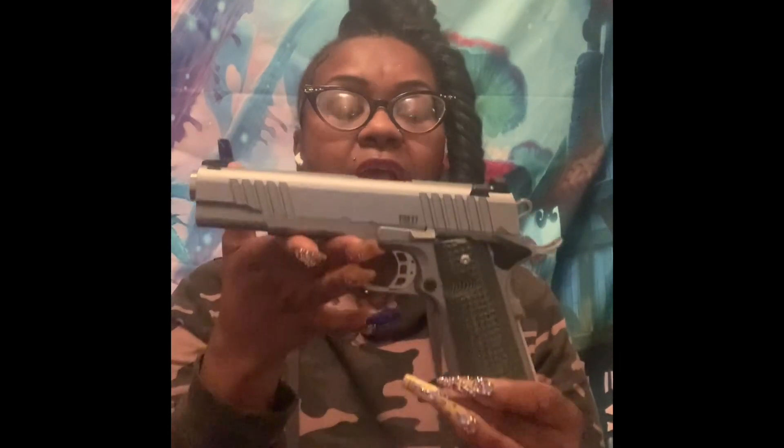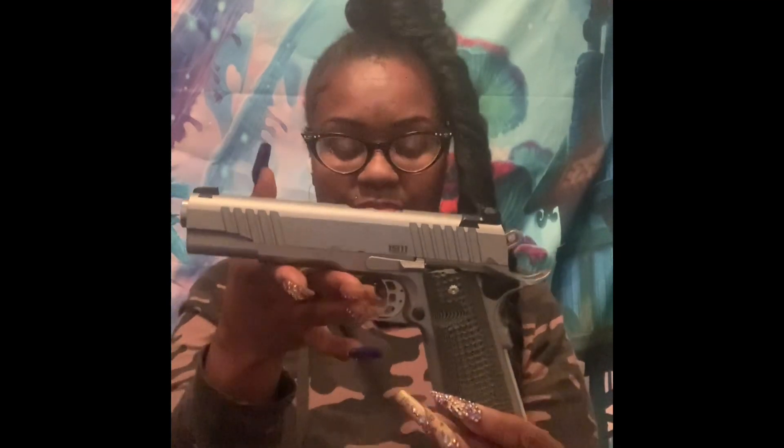This is the Bull Armory 1911 in .45. I just wanted to do this video because I heard some people talking about it. To my knowledge, I never shot a Rock Island 1911 — this is the first one I ever shot. Maybe one of these days I'll get a chance to compare it to other ones, but from what I was told by the guy in the gun store, it is better than some of the ones up there.